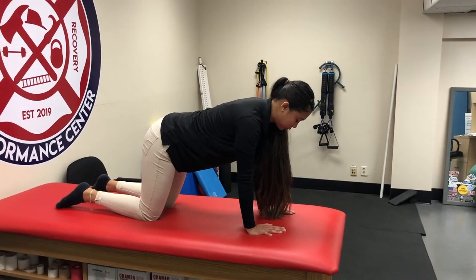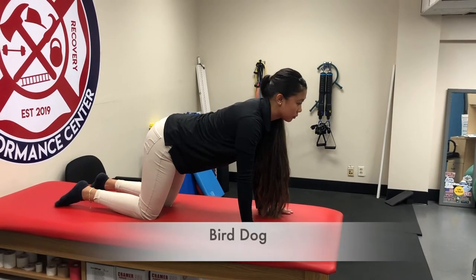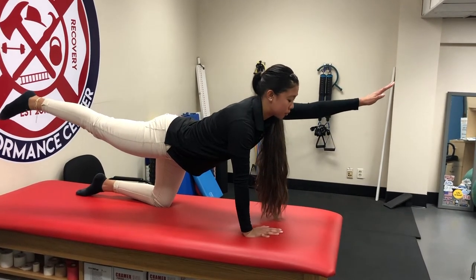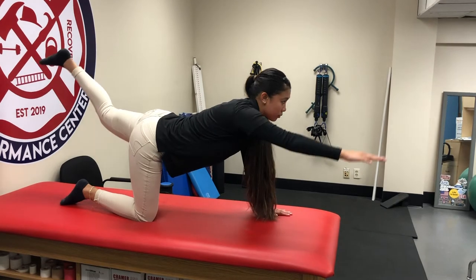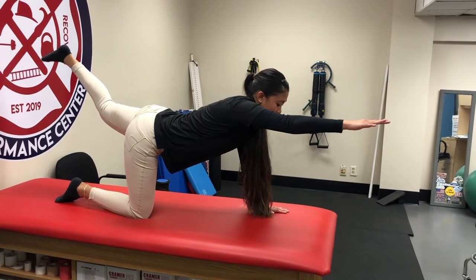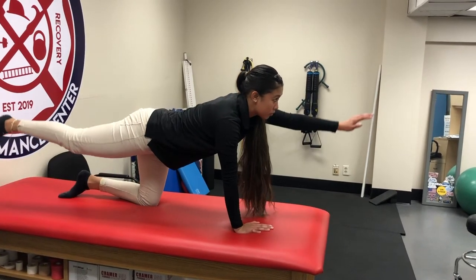A great corrective exercise to improve your score on the rotary stability test is a bird dog. To do a bird dog, you get on all fours and alternate straightening your leg and your arm. Every time you go, hold for three seconds — one, two, three — nice, slow, and controlled.